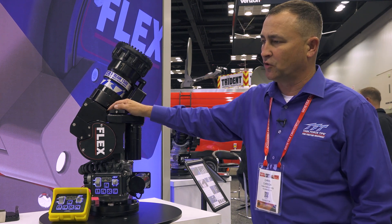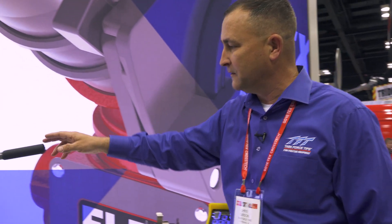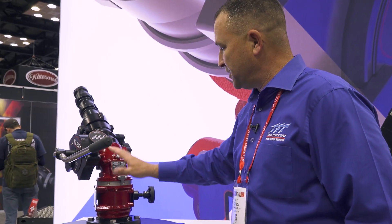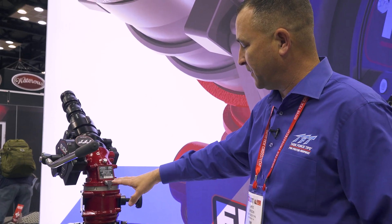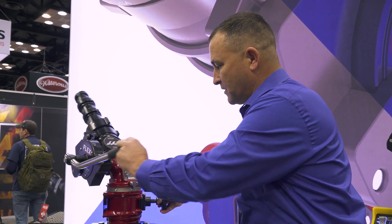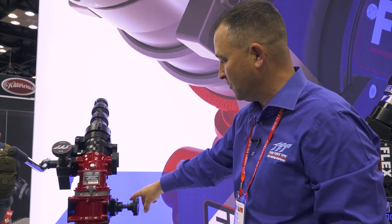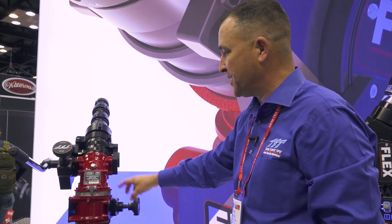On manual control versions, such as the one we have over here — which is tiller bar — if it's a station monitor or pumper configuration, we can have a full 360 degrees of horizontal travel, unless we're putting a tiller bar control in a platform application.